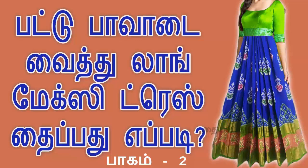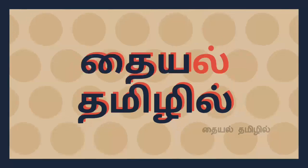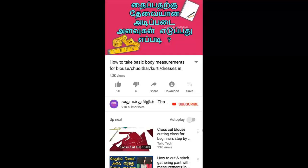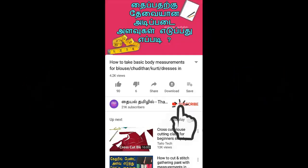Hello, viewers. Welcome to my channel, Thayel Tamil. In this video, we will show you a long maxi gown dress. If you want to subscribe to the channel, please press the subscribe button.